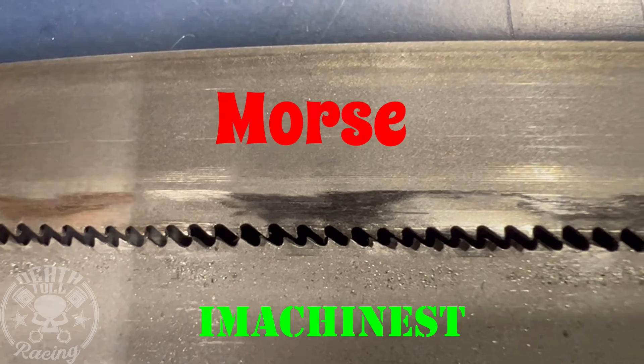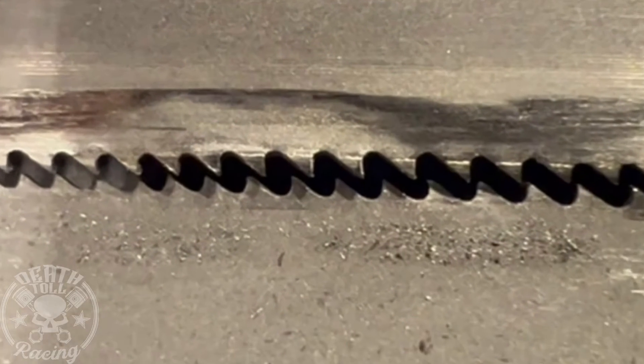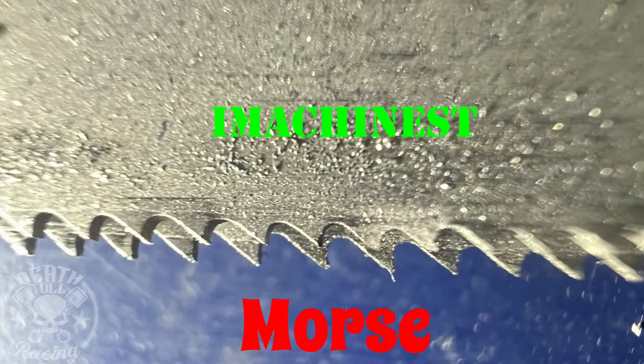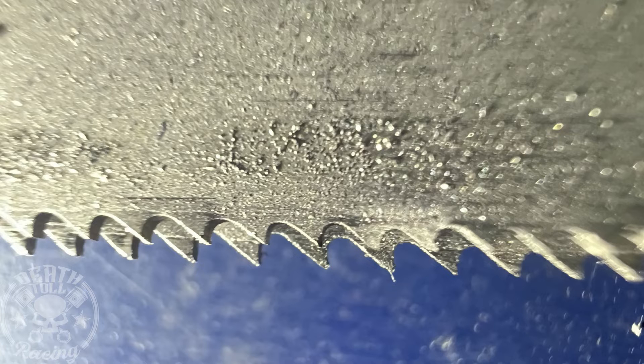On top here is the Morse blade, and on the bottom is the iMachinist blade. I want to know why the Morse — the best light-pressure cutting blade of the group — cut better than the iMachinist at light pressure, a lot better. Looking at this view, the upper blade is the iMachinist and the lower blade is the Morse. You would say the upper blade looks like it would cut better at low pressure than the lower blade, but that's not what our testing proved. If you have an idea, let me know in the comments — I honestly cannot wrap my head around why that Morse blade cut better at light pressure.